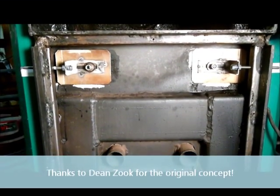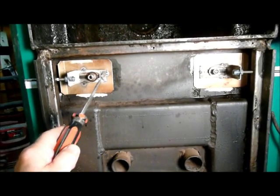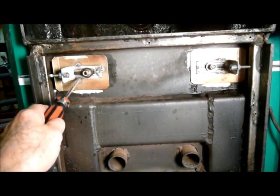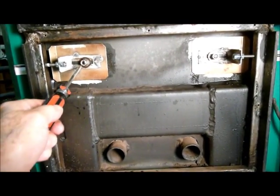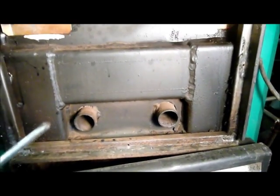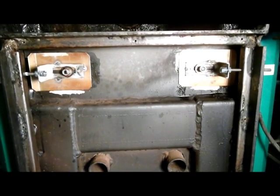Just a quick overview of what's going on in here. These are the primary air gates, which from the factory are just held in place with a nut and a washer. You make an adjustment and then lock it down with the nut. There's one on either side. These here are the secondary air tubes, and that blows air into the ceramic nozzle inside the combustion chamber.